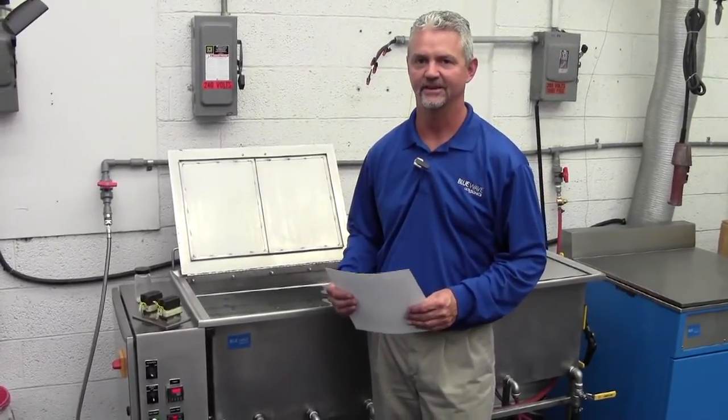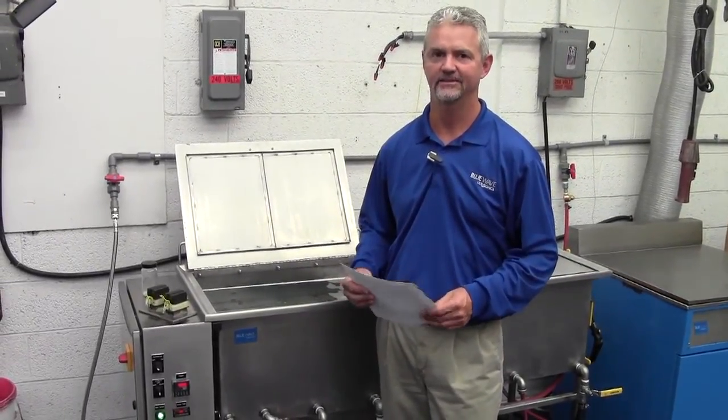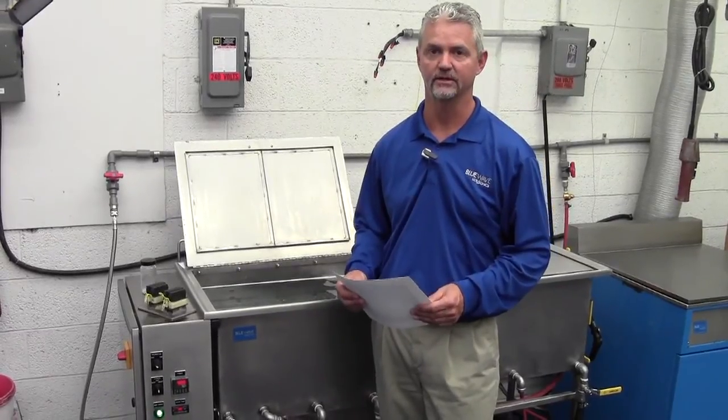Hi, I'm Jeff Hancock with Blue Wave Ultrasonics, and we're going to talk a little bit about ultrasonic cleaning systems and how they actually work and clean parts.